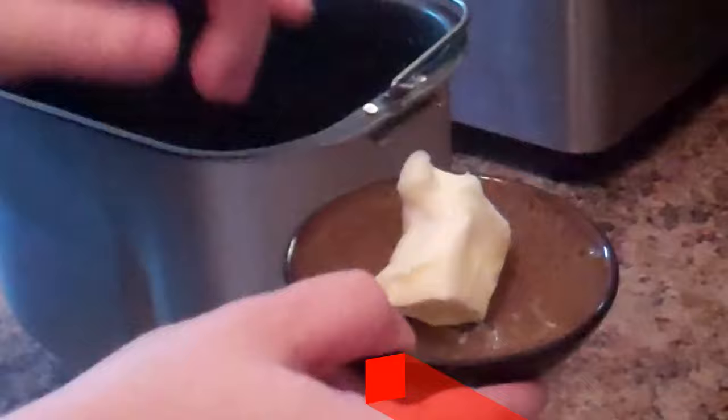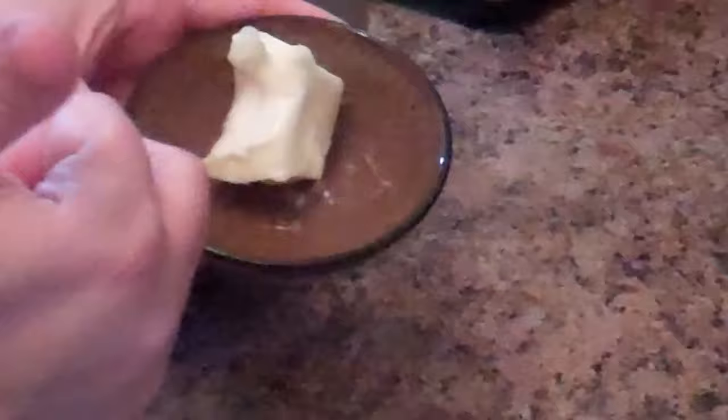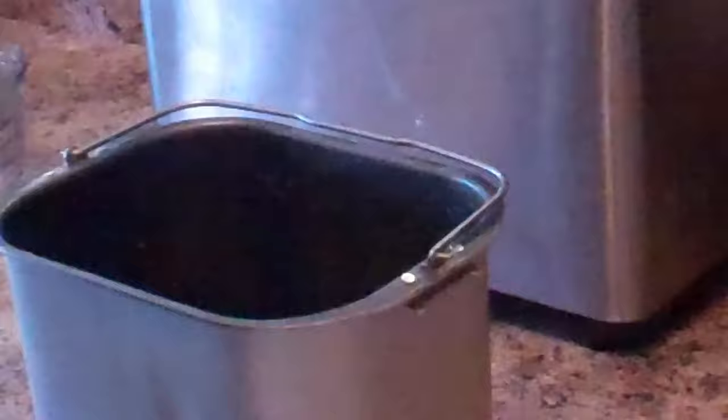If you forgot to leave the butter out on the counter, you can pop it in the microwave. If you don't want to use butter for different reasons, you can use the equivalent in olive oil. Go ahead and put that in there and give it a shake.